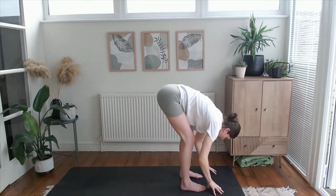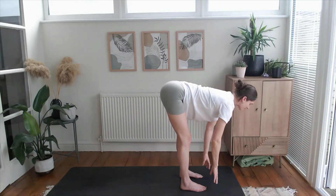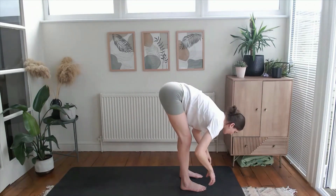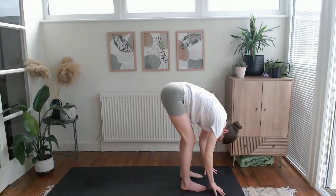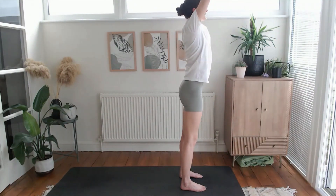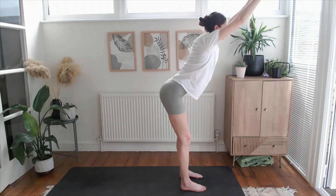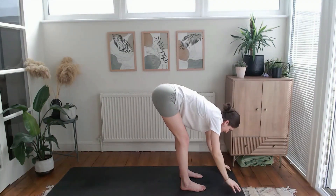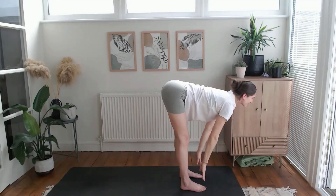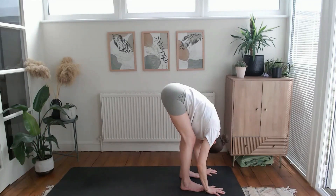As you inhale, find a halfway lift — lift up through the back of the legs, through the crown of the head — then exhale, softly fold here. As you inhale press into the feet, lift the hands all the way up to the sky, lift up and out from the hips, shoulders, fingertips. Exhale forward fold, micro bend through the knees, allow your fingertips to find the floor. Inhale halfway, find length; exhale forward fold, heavy through the crown of the head.